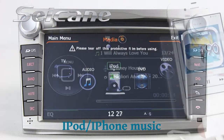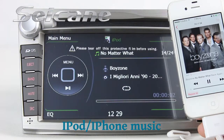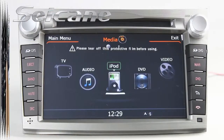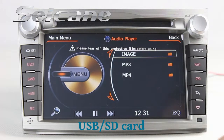Connect your iPod or iPhone to the unit by a USB cable and you can listen to songs from it freely. You can also enjoy media files from an SD card in the unit.